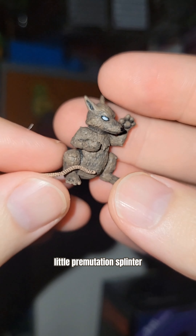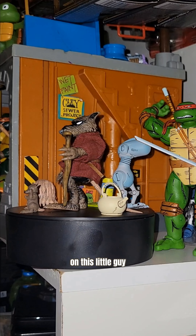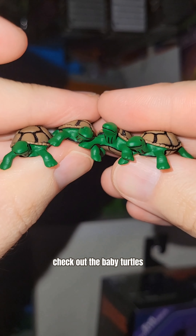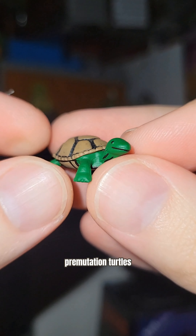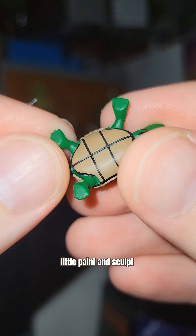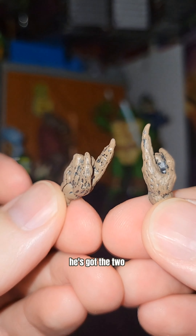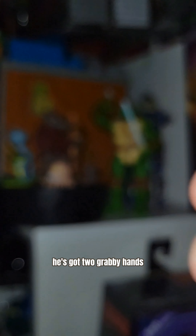We've got our little pre-mutation Splinter throwing up the paw — high paw! Great paint and sculpt on this little guy. Let them spin around in the background because we're going to check out the baby turtles. Look at them, all cute there — pre-mutation turtles. Lots of cool little paint and sculpt on these guys as well. They're tiny, but they packed it all in there. And then Splinter has two grabby hands.